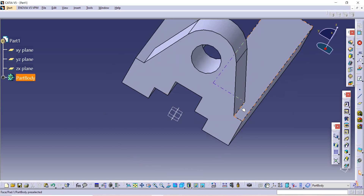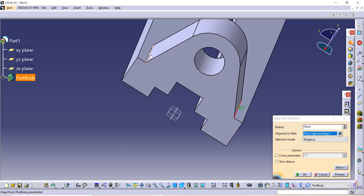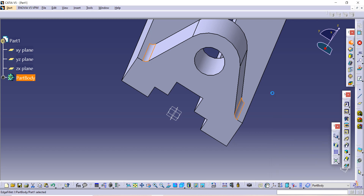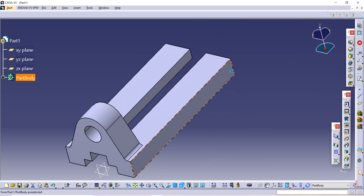Now we have to give a fillet. Use the Fillet command, select the edges on which you want to apply the fillet, and the given radius is 3. Then click OK. Our next part is to sketch on this side, so select that surface and go to the Sketch option.